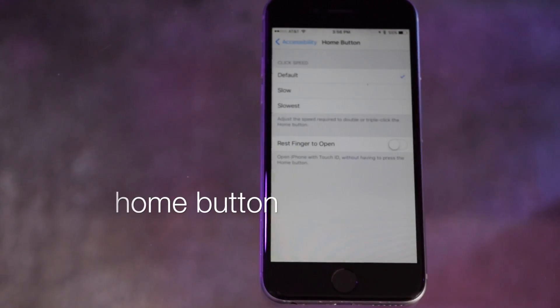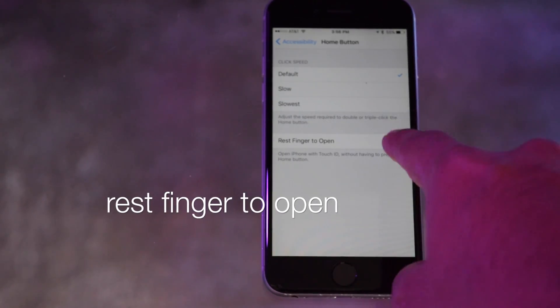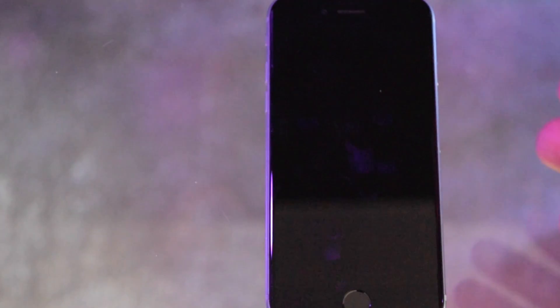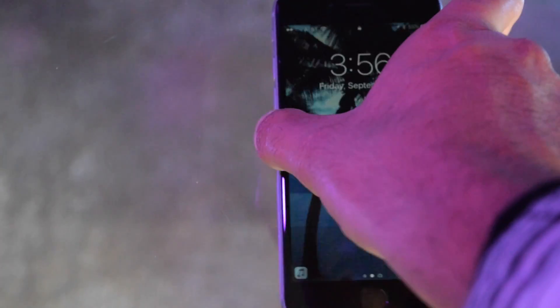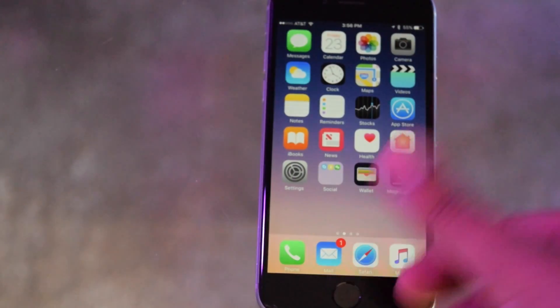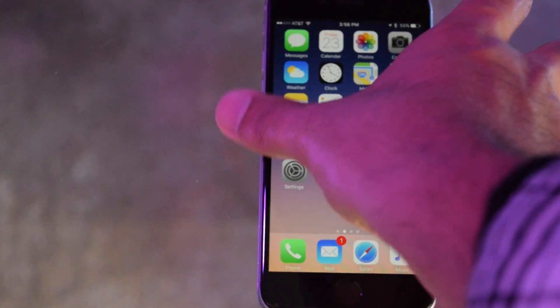To revert back to the old settings, go into Settings, go to General, go into Accessibility, scroll down and click Home Button, and enable 'Rest Finger to Open.' Now all you have to do is rest your finger on the home button and it'll unlock your phone without pressing it.